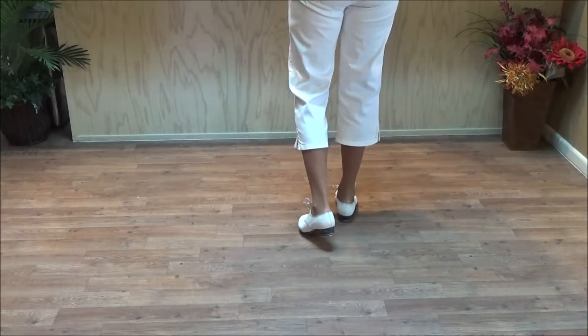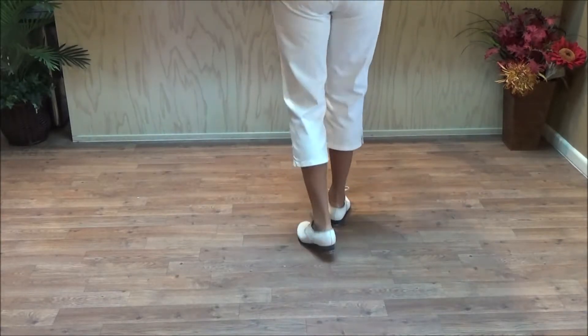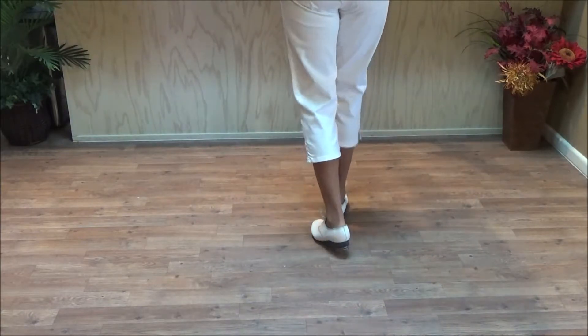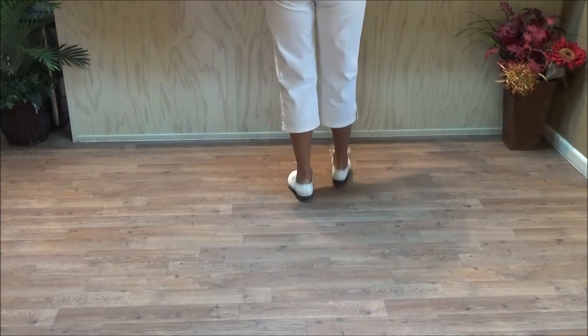This time we want to do four rocking chairs in a row. Ready, go. Double step, brush up, double step, rock, step. Double step, brush up and a basic. Double step, brush up and a basic. Double step, brush up and a basic.